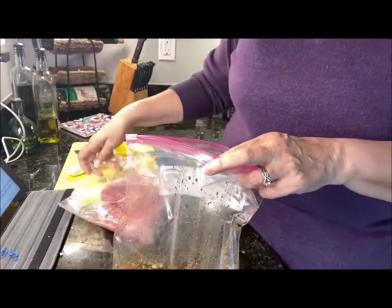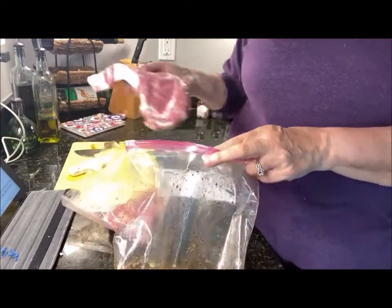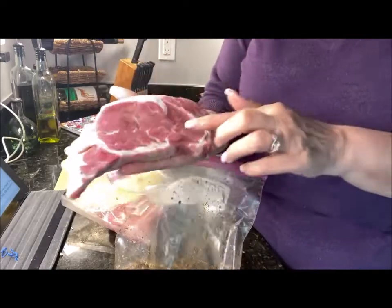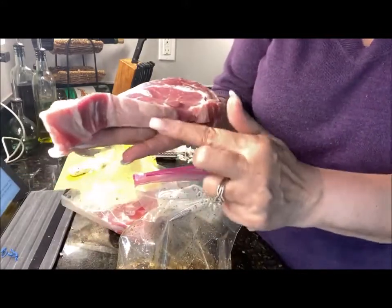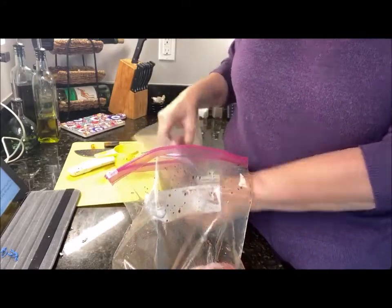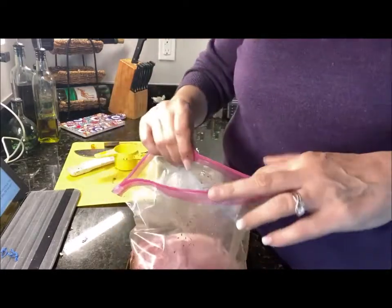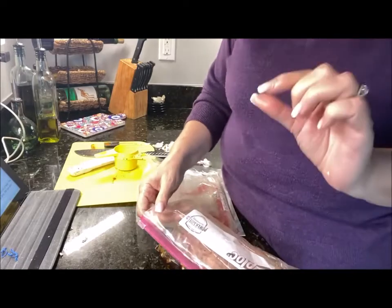I'm using steaks from the freezer that I put in my food saver from December 25th, 2021. One of the keys to a good steak is to look for your marbling. When you grill it, you want it at least this thick — a thinner steak is not going to grill properly. You could use a porterhouse, New York strip, ribeye, or T-bone, but look for that marbling and thickness.